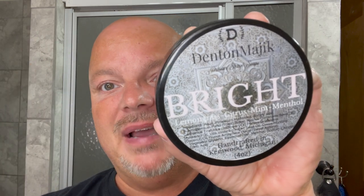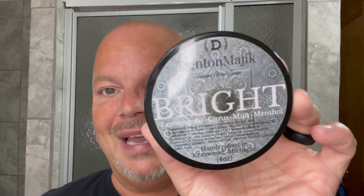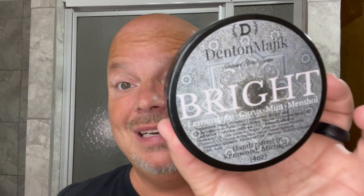In this video, we're going to be using Denton Magic Bright and the Henson TI-22 Titanium Safety Razor. Hey there folks, and welcome back for another video. I'm your host, CDB. Thanks so much for joining me today — we have a good one for you, because we're going to be using a brand new soap that was sent to me from Denton Magic.